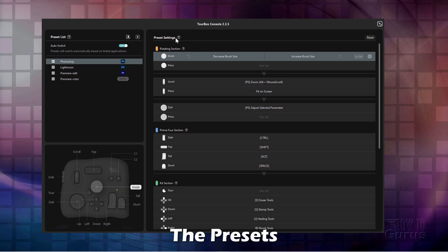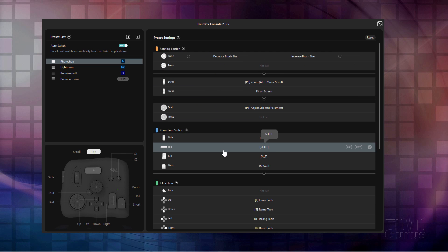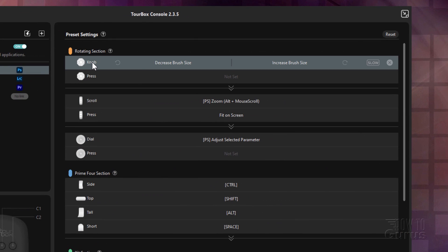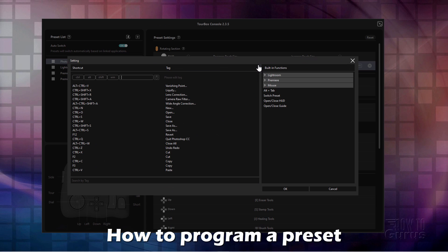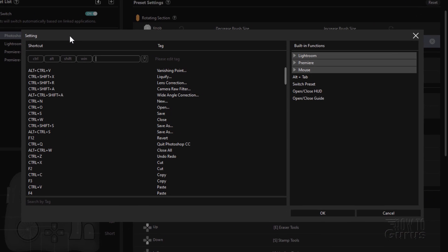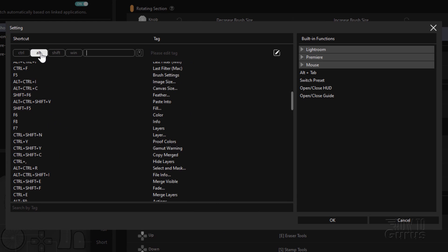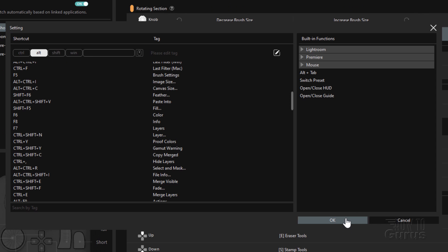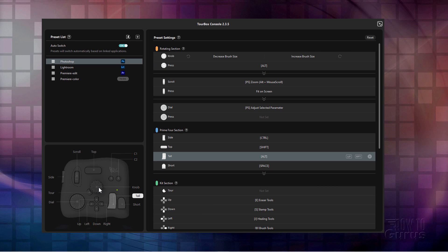And I'll do some demonstrating of that in just a minute. Over here on the presets — and I've left these at the defaults — the very top up here, this is the knob. Notice as I roll down, that little diagram on the left-hand side changes to show you which set of presets you're working with. The knob, by default, is set up for brush size increase and decrease. And in the press, there's nothing set for the press yet. So if I wanted to, I can just click on this. It then brings up this setting dialog box. I can then go through here and choose how I wanted to have that press function. Lots of options as you can see in here. Just click on it and set that and choose OK.